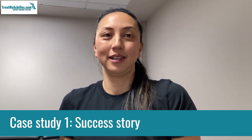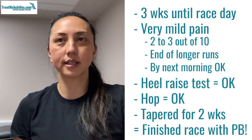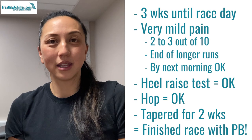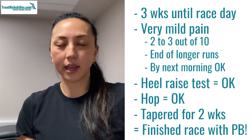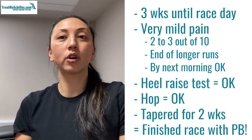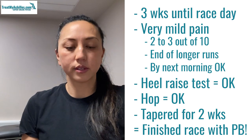Starting on a positive note: this person was about three weeks until race day. They were getting very mild pain towards the end of longer training runs — scoring only two or three out of ten on a numerical rating scale — and some stiffness after a run. However, by the following morning there was no pain; it was back to normal. Heel raise testing showed minimal discomfort, and it didn't hurt to hop. They tapered the last couple of weeks of training and completed their marathon with no problems, even getting a PB. The tapering allowed enough recovery for the tendon to be ready for race day.